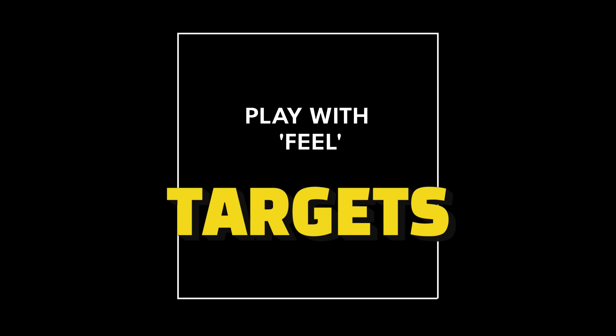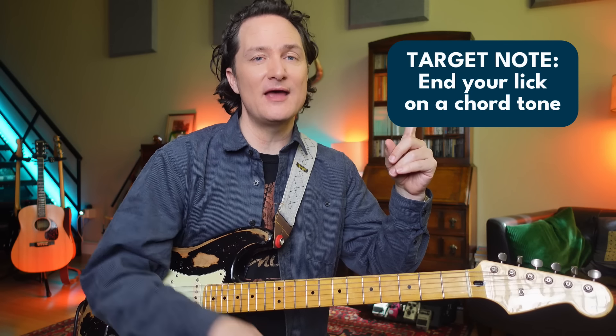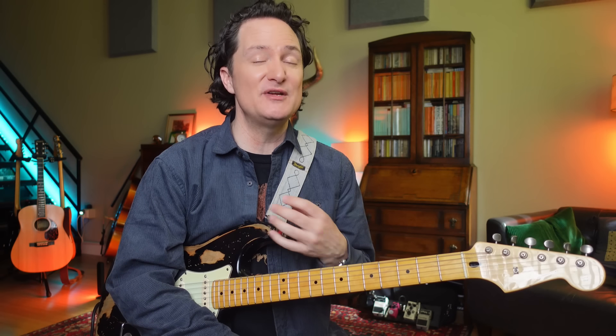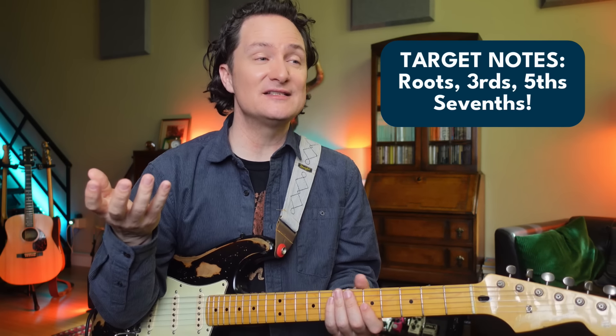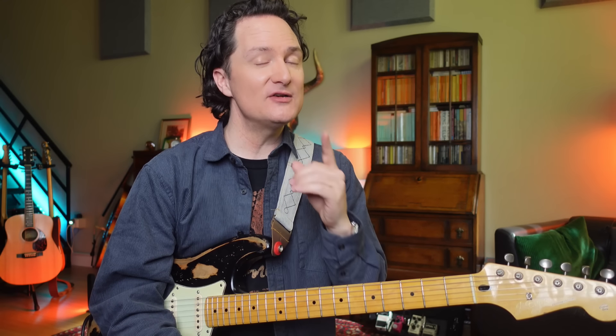Now we are almost done. One of the things I notice about the lick in its original form is it doesn't really seem to end anywhere in particular. Let's pretend it's going to end on the I chord, so we want to think of a target note. The beginning and the end of a lick are maybe the most important — they're the parts people really notice. One way to make that count is to choose a target note. We could target the root — the E in this case — or we could use the fifth of the key, because the fifth sounds good on the one chord, as the one chord has a root, third, and fifth. Or maybe the song is going to the five chord, and the fifth sounds good there as well. Here's what ending on the fifth sounds like.